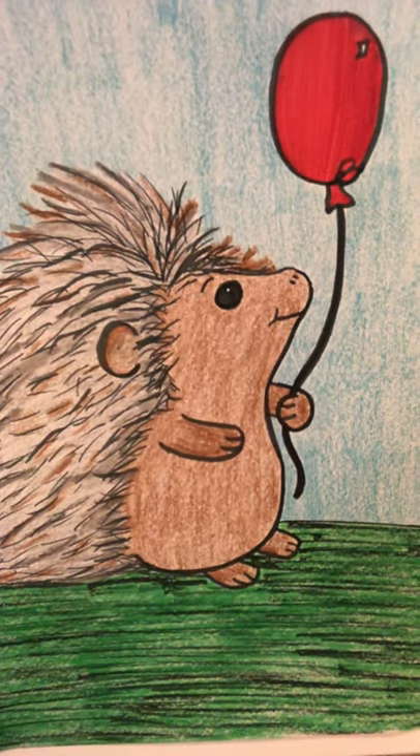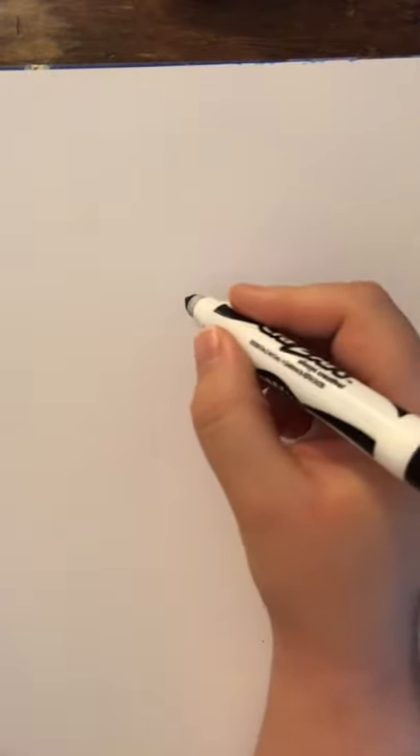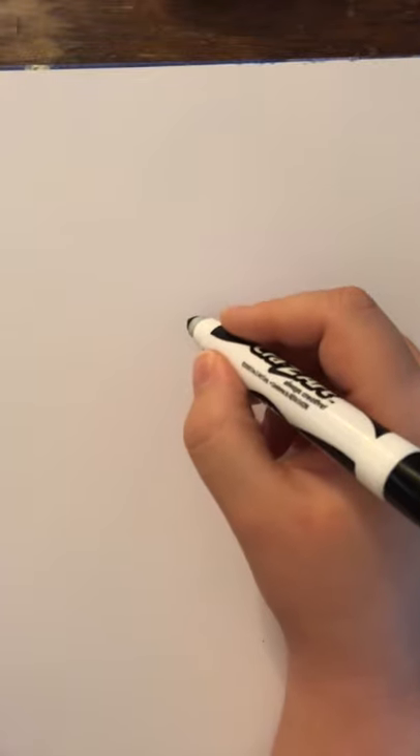So we're going to learn how to draw this porcupine and it's pretty easy. We want to start with a pencil. Remember that Miss Hoffman is going to start with a marker, but we want to start with a pencil — I'm just doing it in marker so you can see my lines a little bit better. So if I mess up, I mess up.